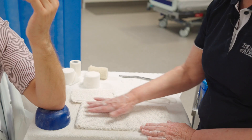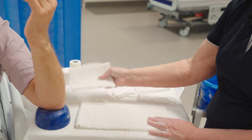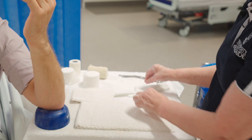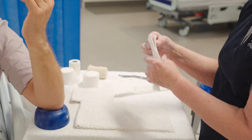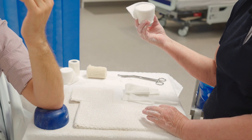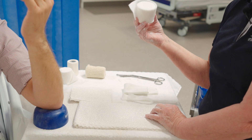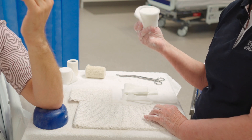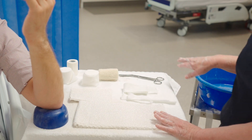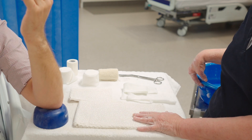The materials you'll need are a gypsonal slab of 10 layers — that's our standard guideline for casting. You'll also need another piece of slabbing material about five layers thick, which will go along the hand. You need two pieces of size one stockinette to go over each finger, and a size two to go over the arm. We also have soft band for padding — be aware of bony prominences and make sure they're well padded. Apply with tension that is not too tight and not too loose. Have a bandage ready and cool room-temperature water, so the exothermic reaction between the plaster and water doesn't burn the patient.